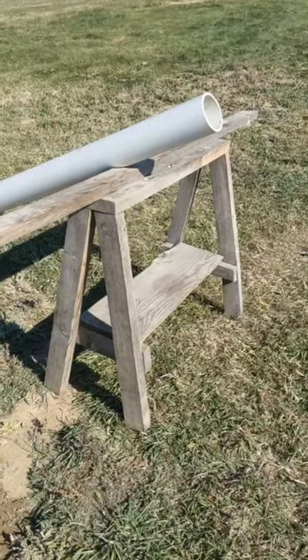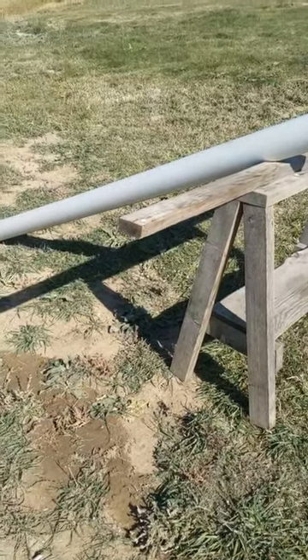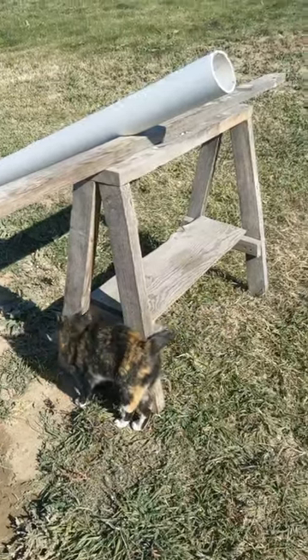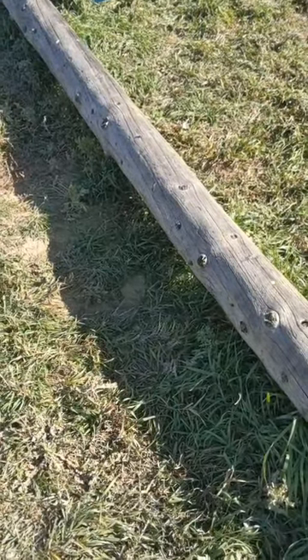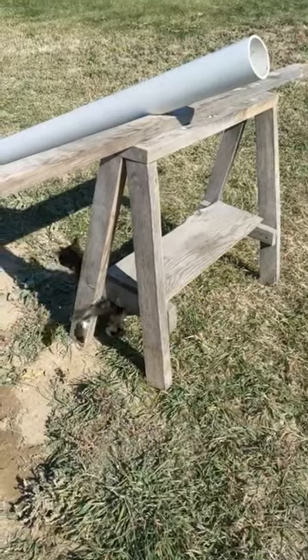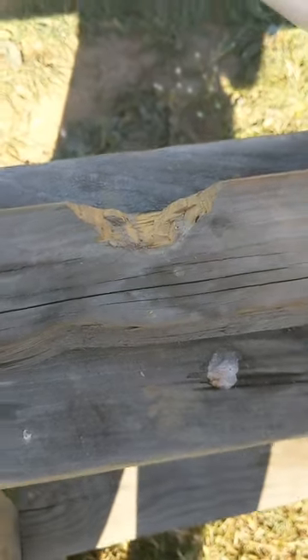I'm getting ready to start flushing this bison hide, and I wanted to take a second to show you my flushing beam setup. There are a lot of different ways you can set one up. I don't always use a flushing beam — sometimes I like doing my flushing on a log — but especially for big hides, the flushing beam makes it a little easier on your back. All I have here is a standard sawhorse. We notched out a small spot where my PVC pipe can sit, and set the PVC pipe in there.